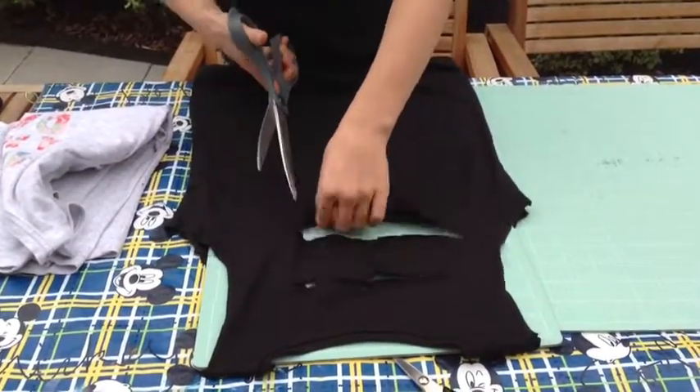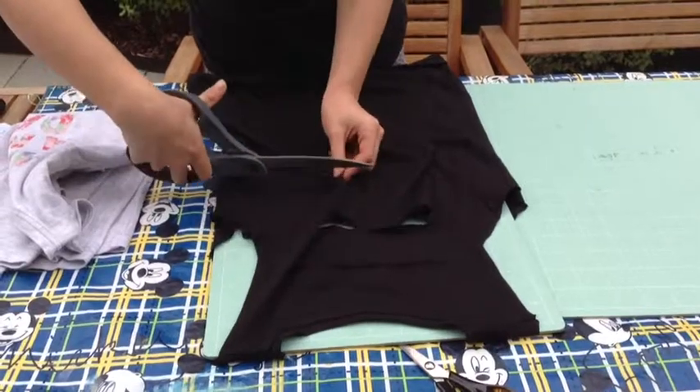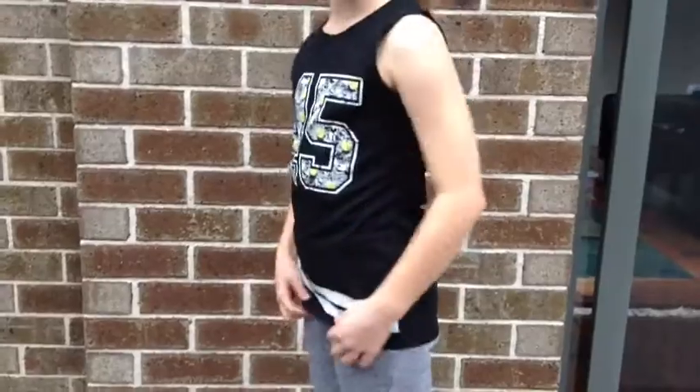To do the slits in the back, poke a hole and cut them. Do as many as you want all the way down the shirt. And now you're finished.